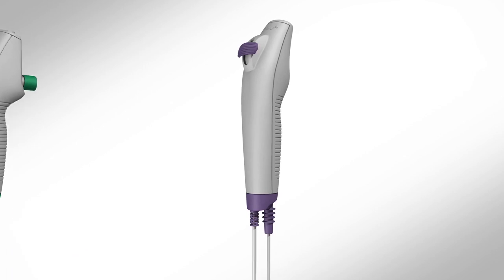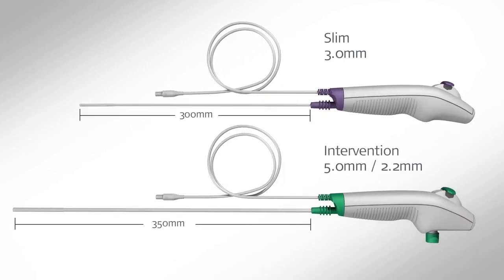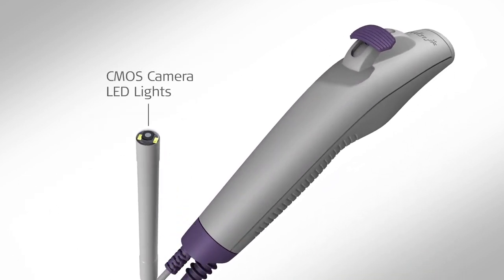The Rhino Laryngo Slim has a 300 mm long insertion cord with a diameter of 3 mm. It features two LED lights and a CMOS camera at the distal tip of the cord.